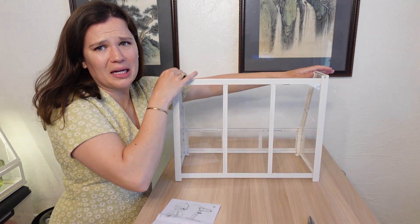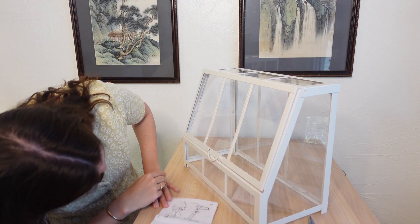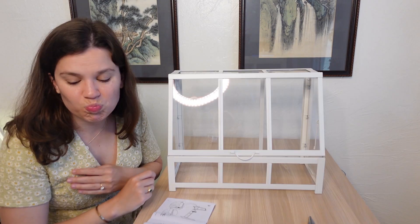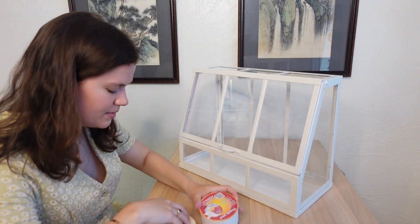I'm just going to keep going. I mean it's definitely more even than before, but it's still not perfect. I guess I'll just do it and see if I can seal it better.